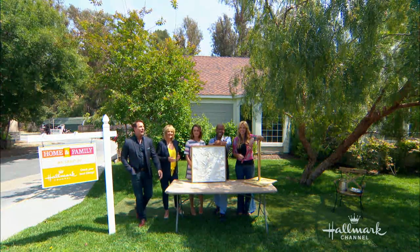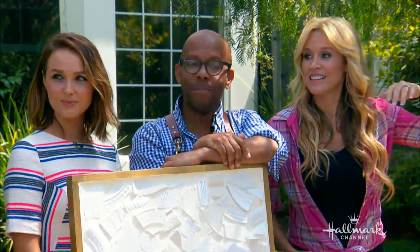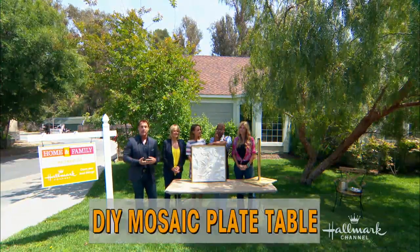Ken Wingard is here and brought Paige Hemmas along. Why? Because it takes not one talent but two talents to pull off this next DIY. Camilla's here as Lara Croft — she's going to make sure they do this correctly, stand over them and protect them.